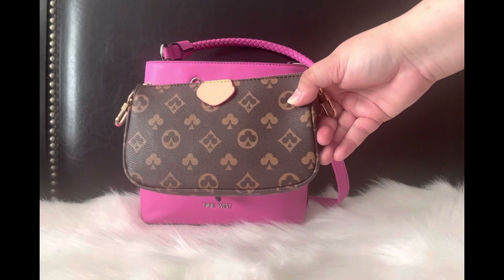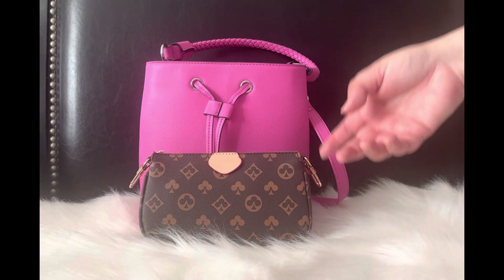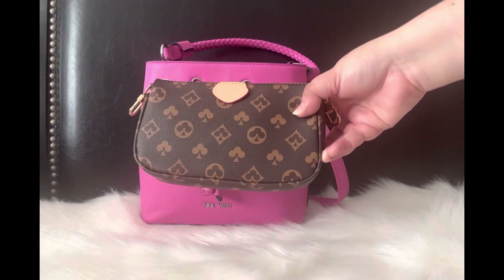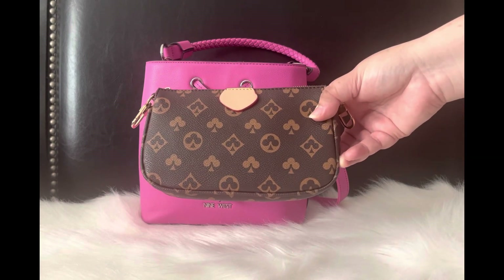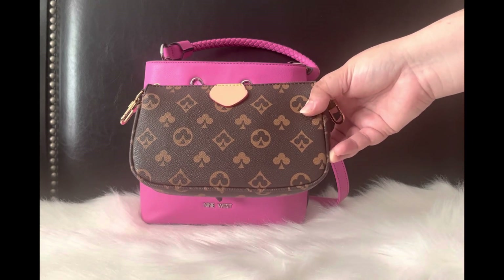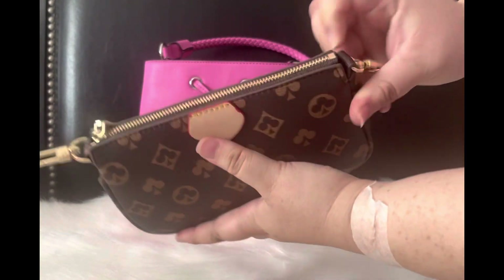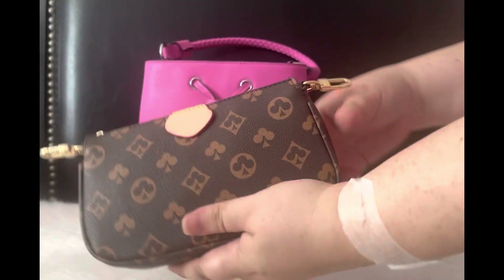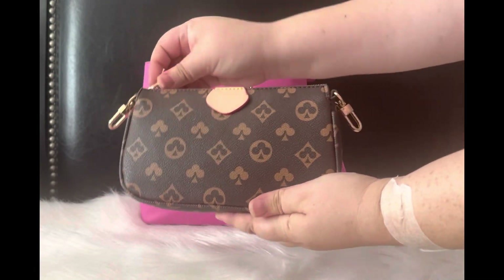The last piece I have is this — it's giving LV pochette vibes. I got this in a set from Temu a couple of months ago. It comes with another actual bag and a strap, but you can detach everything. I detached it because I didn't want to use it as a bag — I wanted to use it as a catch-all, kind of like the pochette. This is what it looks like and I love the zipper.